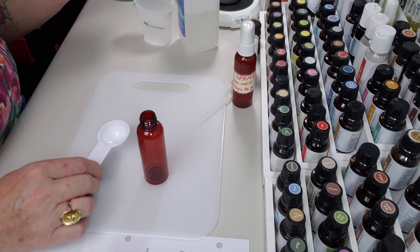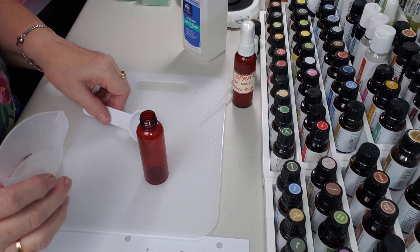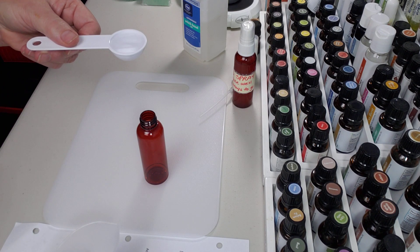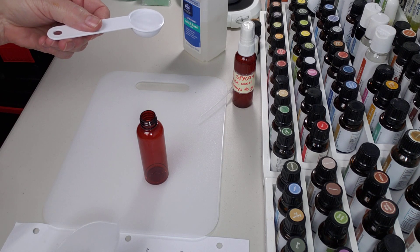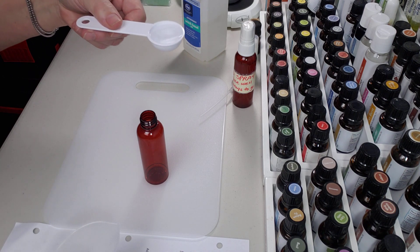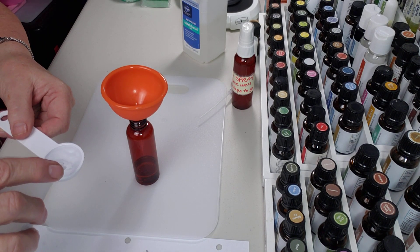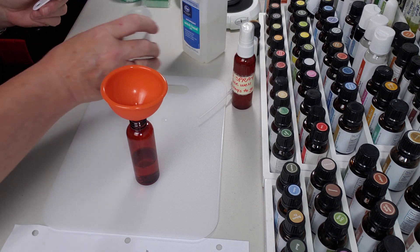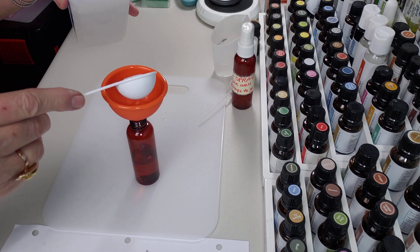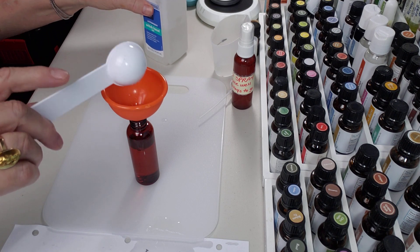Two tablespoons of witch hazel, distilled water and witch hazel. So here's one tablespoon of distilled water — let me get my little funnel. I'm a little bit concerned I won't be able to get this in without spilling because of the narrow neck of the bottle. Two tablespoons of distilled water — you always want to use distilled water. And then two tablespoons of witch hazel. I was worried about spilling and then I did anyway. It's okay.